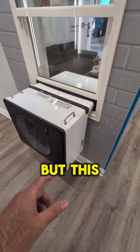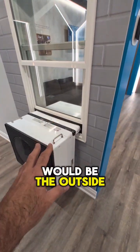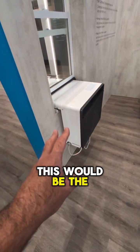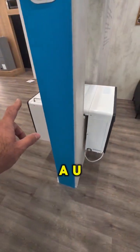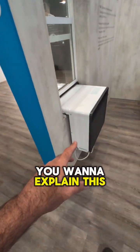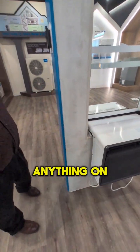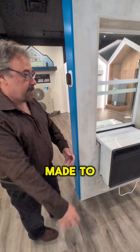Unlike the old-style window units that hang out, this one's a bit unique. The outside portion goes around the wall and the inside portion creates a U-shape or horseshoe shape. Everything can be done from the inside — do we have to go outside to do anything on this? Absolutely not, everything is made to be done from the inside.